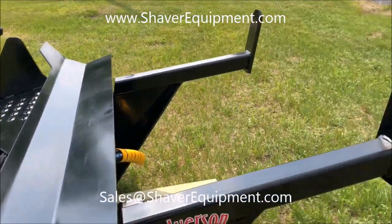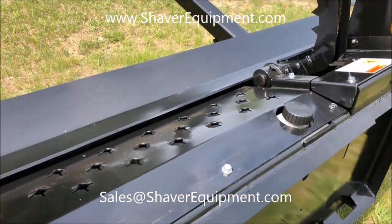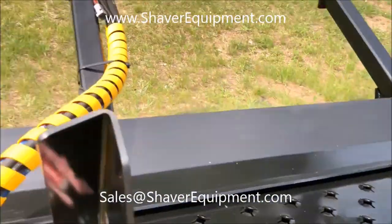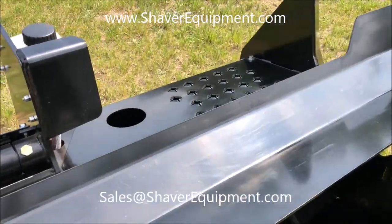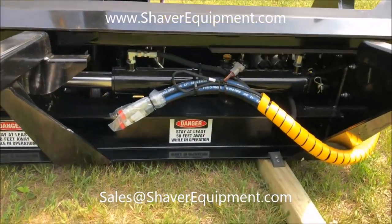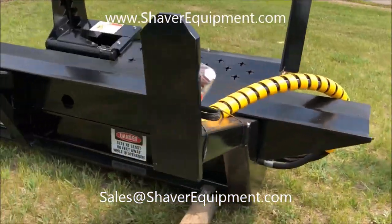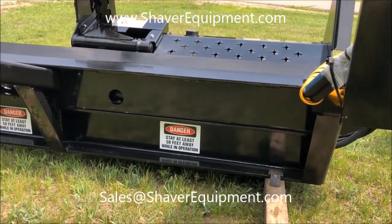The step-in plate is a little bit different — it's a lot smoother going across on this angle. You still get the punch-through plates for tread. The front on the 140 is a little bit more open, leaving some hydraulics and hoses and couplers exposed. On the 120, everything is all nice and safely enclosed.